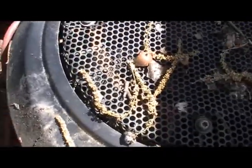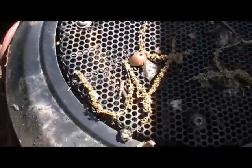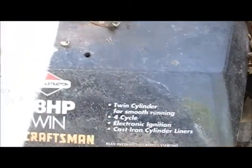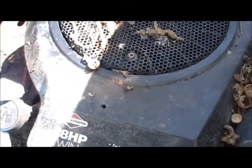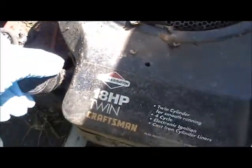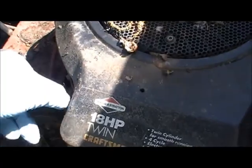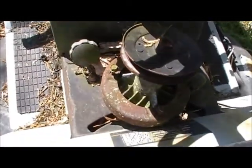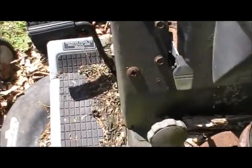I don't even know how long it's been since it's run. We've got an 18 horse Briggs & Stratton twin actually. I think it's got oil in it — yeah, it's got plenty of oil in it. I know that's the incorrect way to check the oil, but at least it verifies there's oil in it. We're going to see if it'll start anyway — that's today's objective.